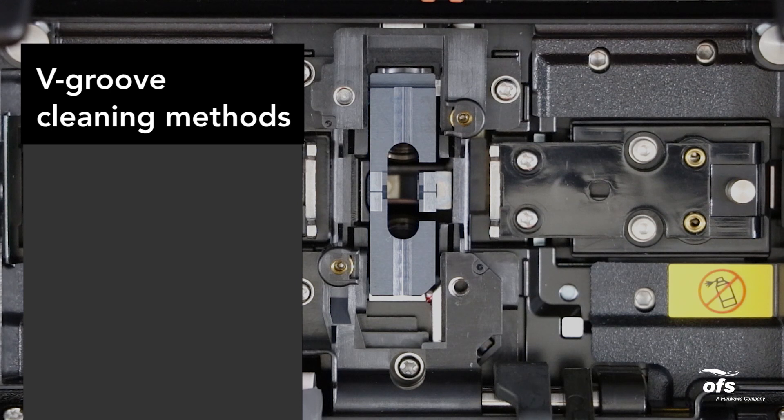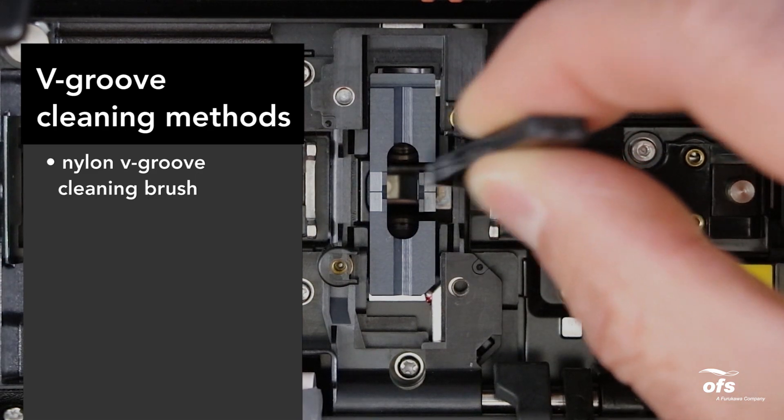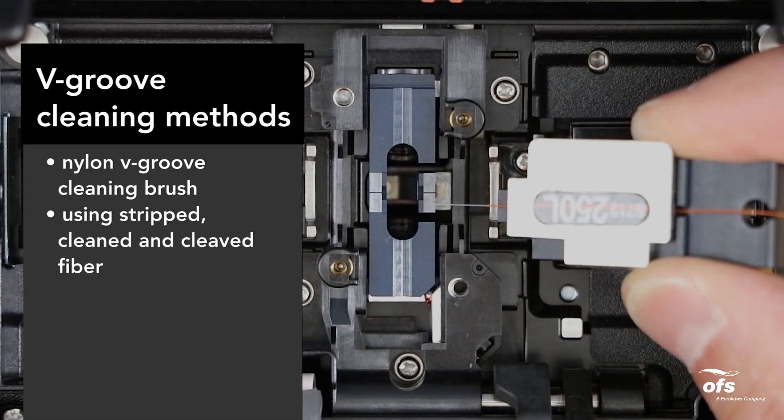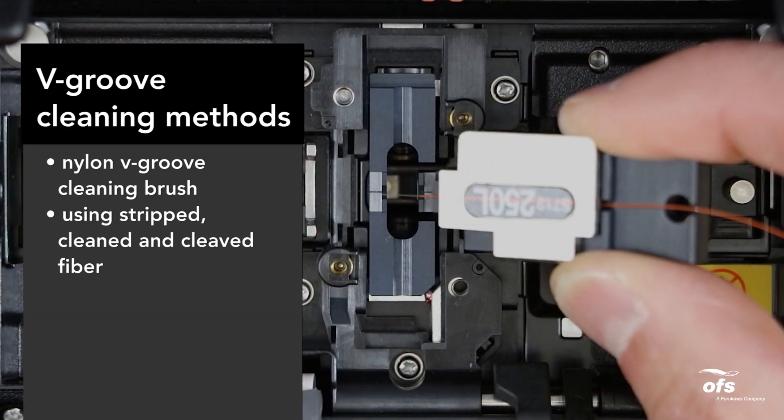Clean the v-grooves using the following methods depending on the severity of the cleanliness. Use a nylon v-grooves cleaning brush, or strip, cleaned, and cleaved fiber ran through the v-grooves from both directions at a 45 degree angle.